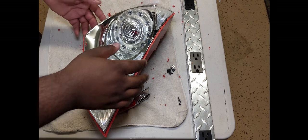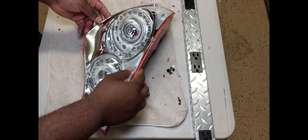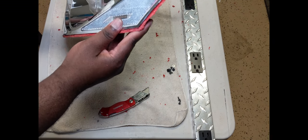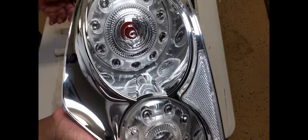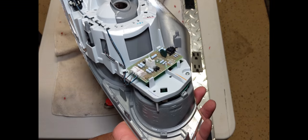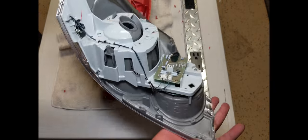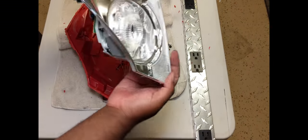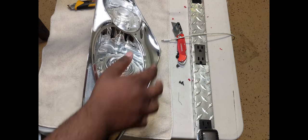Now that you've got the light off - the red piece, the outer piece off - you need to take this chrome piece out. I'm going to figure it out together. It was just held in by some clips on the outer perimeter. So you want to remove all of these clips so that this piece will come out.